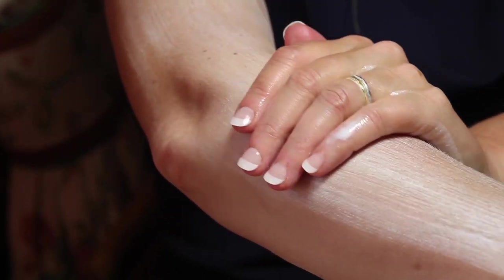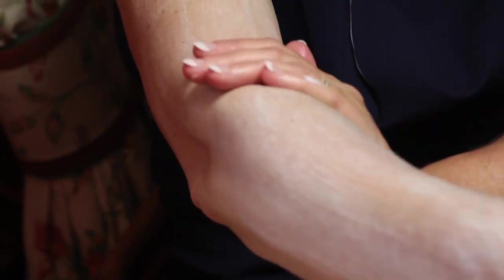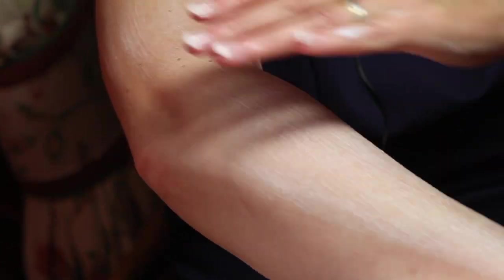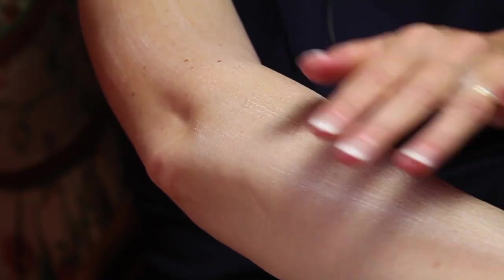Then the idea is, rather than a rub that will always stimulate an itch, you actually very gently use very long strokes to smooth on the emollient.